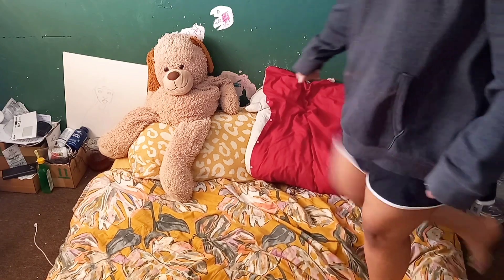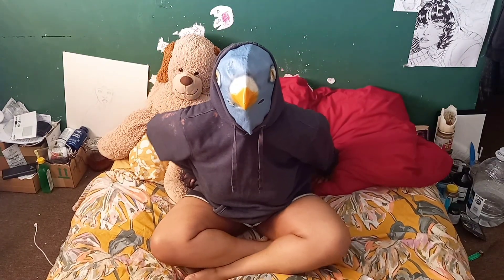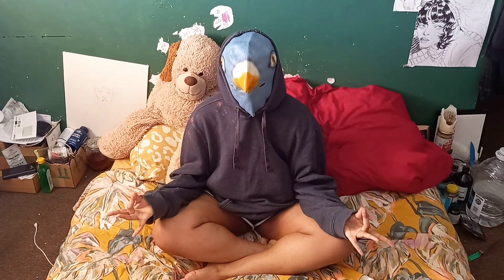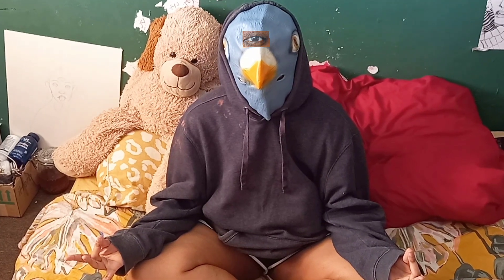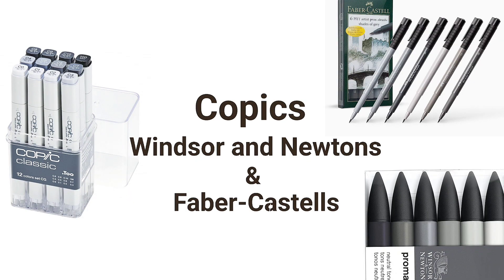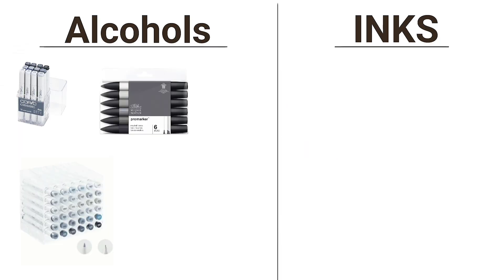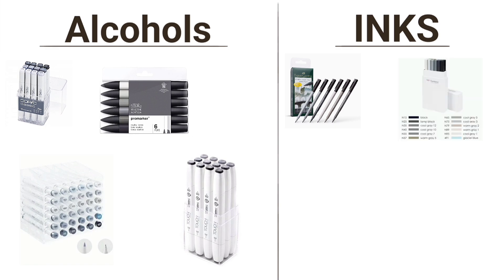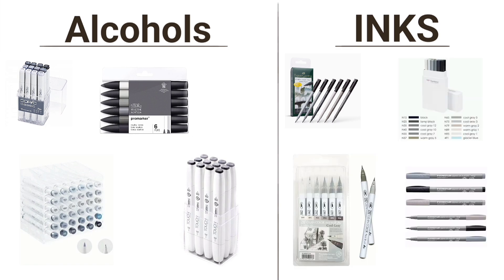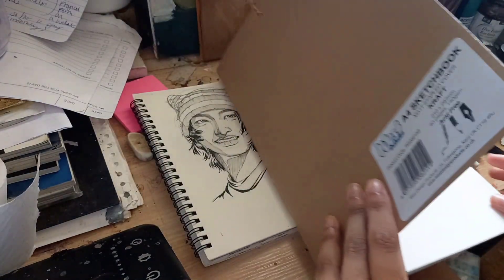So let's jump into my mind for a second so you can understand the thought process behind this video. The most obvious first thought I had was to use brush pens, and brush pens can be broken down into two categories: alcohols and inks. Inks are water-based, so that includes any water brush. The initial plan is to write my comic book back-to-back in one of these books, including the cover.